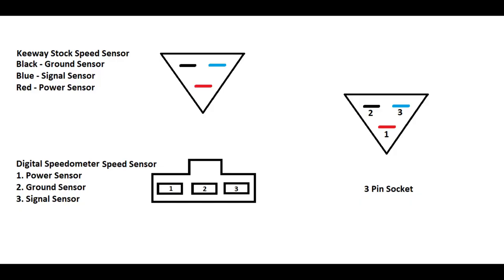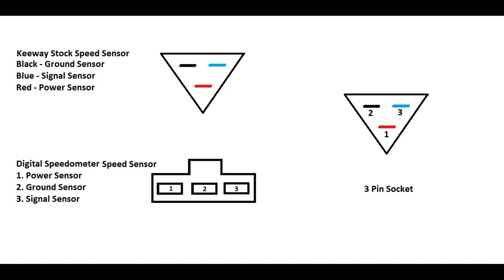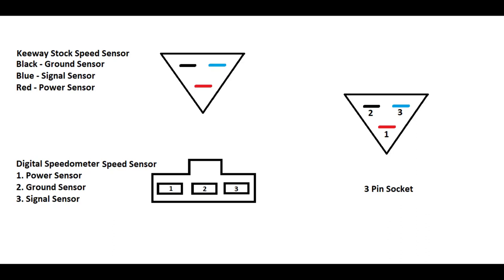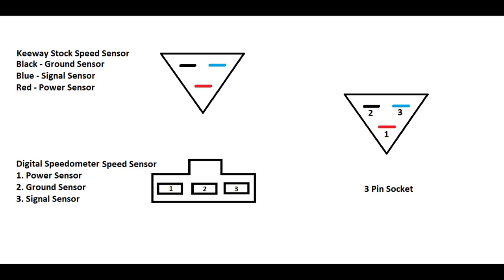Next naman is yung stock sensor na gagamitin natin para sa speed sensor ng digital speedometer. Sa stock sensor naman, kung makikita nyo dun yung parang pa-triangle na nasa loob ng headlight — unplugged nyo lang dun, and then may makikita kayong tatlong wire dun: black, blue, and red. Yung black is ground sensor, and then yung blue is signal sensor, and then yung red is power sensor natin.